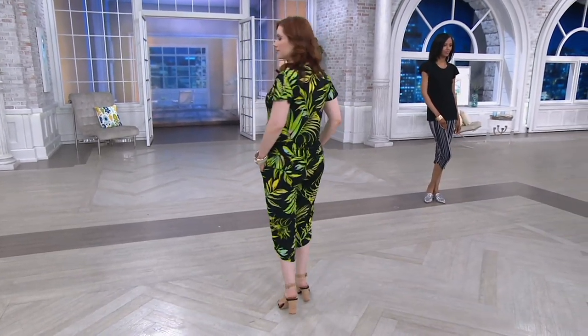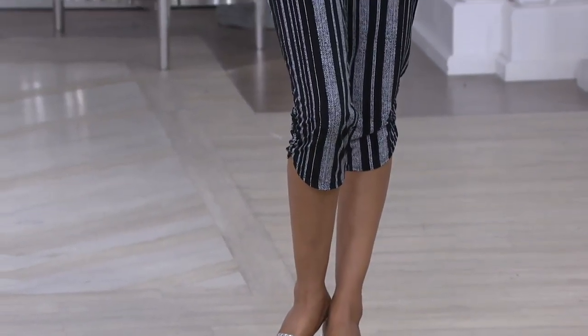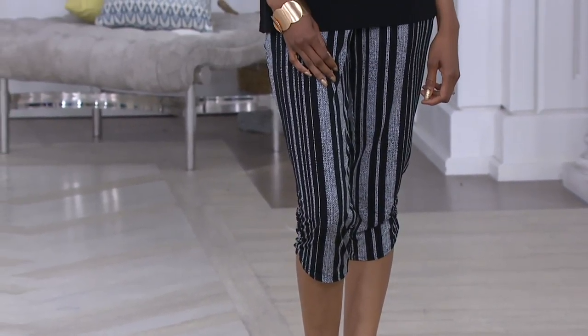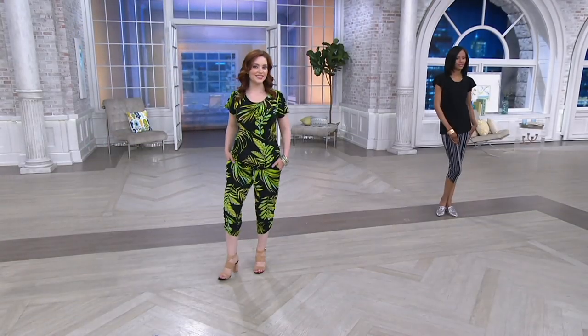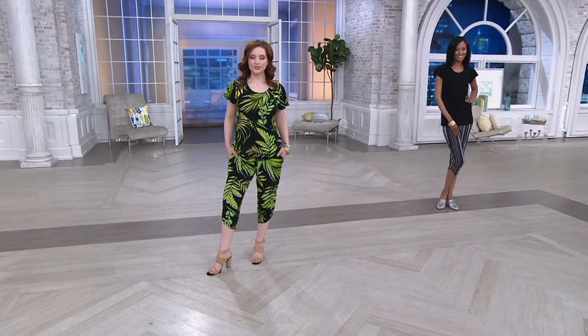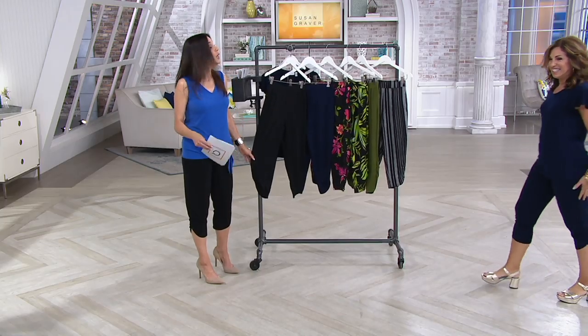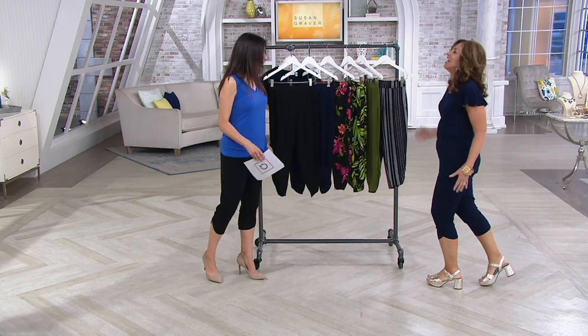We're going to do them in a regular and a petite inseam length. Just so you know, they are getting limited in some of these prints. The regular inseam is 22 inches and the petite is 20 inches. Now's the time — it's now or never at this price.